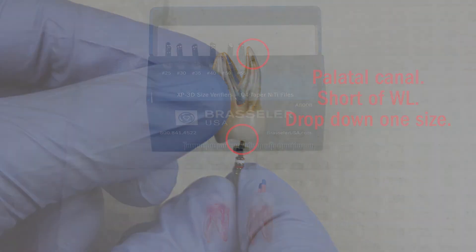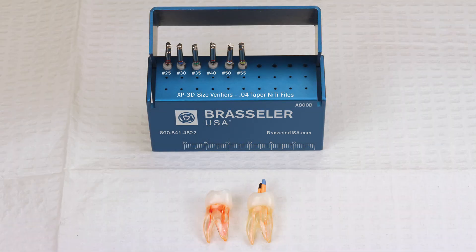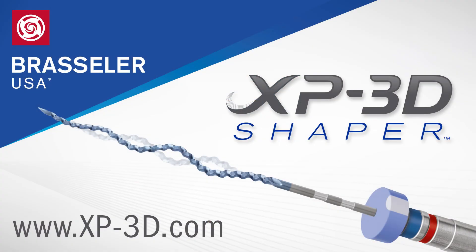Because we are shaping anatomically, many practitioners find that apical gauging manually with NITI files allows them to quickly create a round apical stop, which allows for synchronicity with the master cone and streamlines obturation. Please visit xp-3d.com for more video tutorials on this revolutionary new product. Thank you.